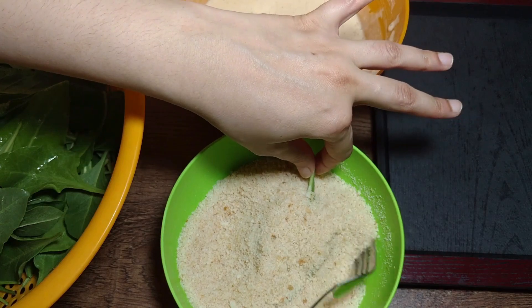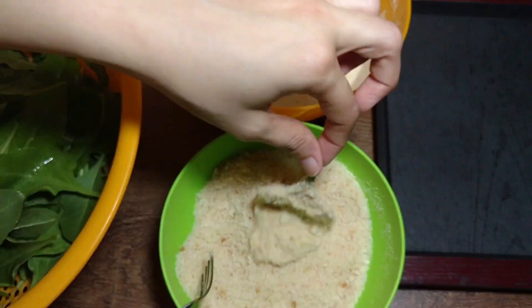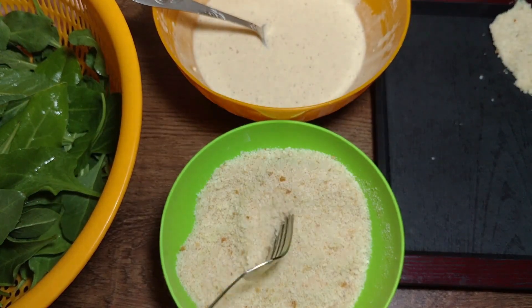I will press the palak gently onto the bread crumbs to coat it well on both sides.